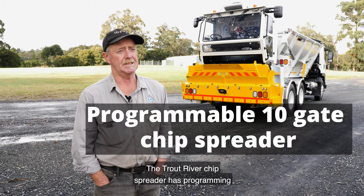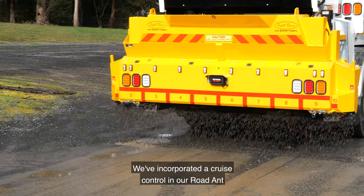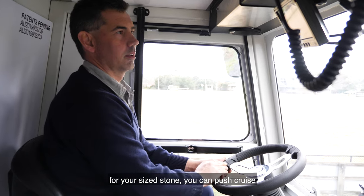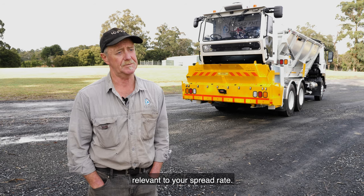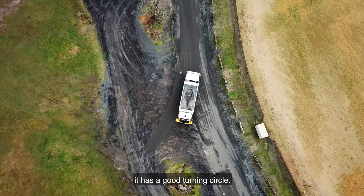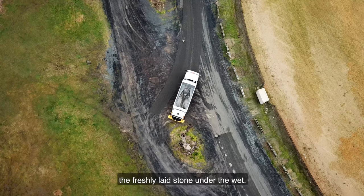The Trout River chip spreader has programming to predetermine the spread rate for different sized stone. We've incorporated a cruise control in our Road Ant so that once you've set your correct speed for your stone size, you can push cruise and concentrate on driving rather than manually maintaining a road speed relevant to your spread rate. The QFE Road Ant is rear steer, giving it a good turning circle and the ability to turn fairly sharp radiuses without the steer wheels running off the freshly laid stone onto the wet.